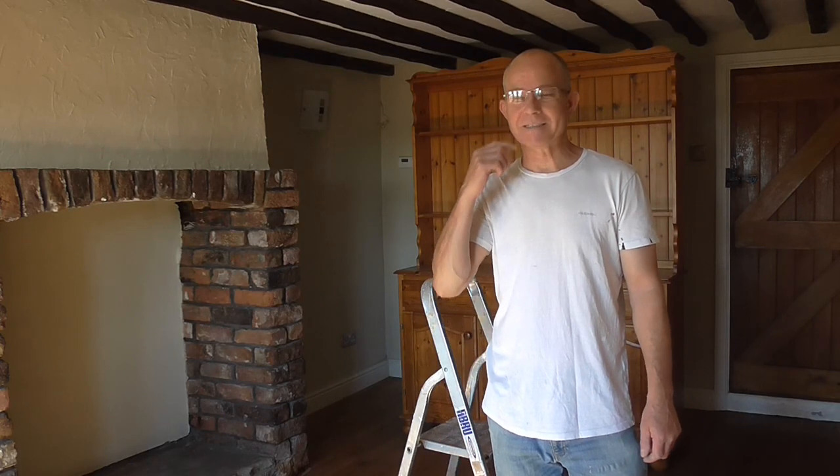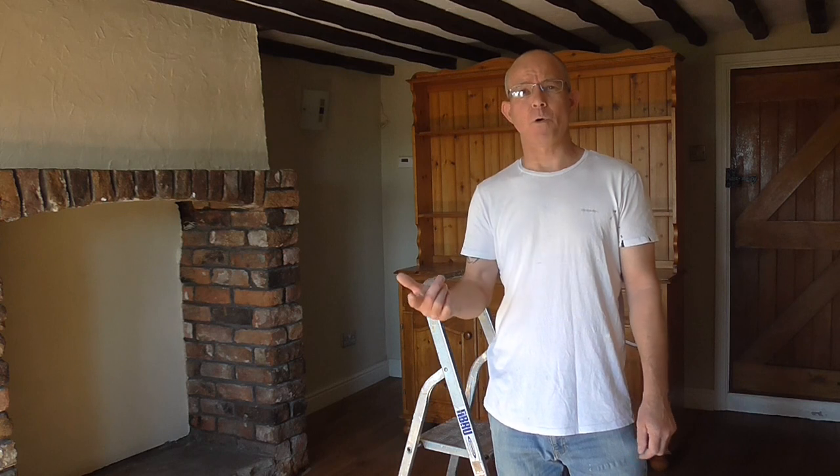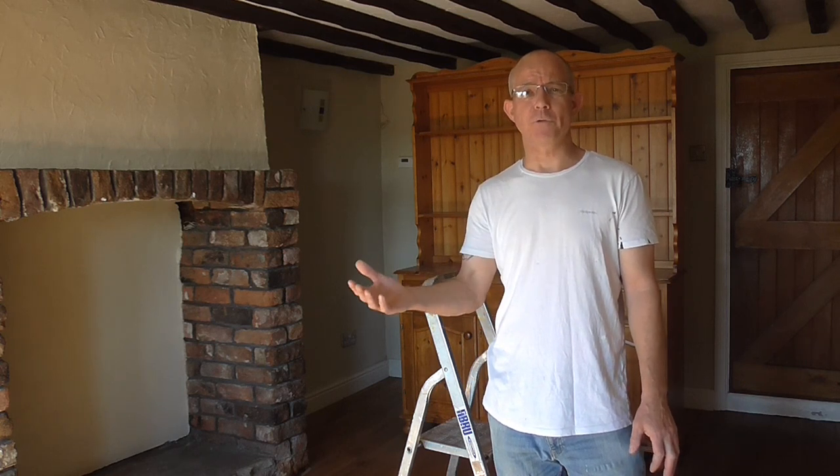Welcome back to painting and decorating. What a great room I've got to paint here. So this is part one of emulsion in the room — where to start, procedures, things like that.